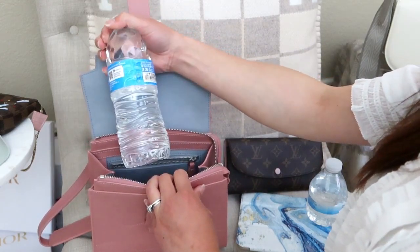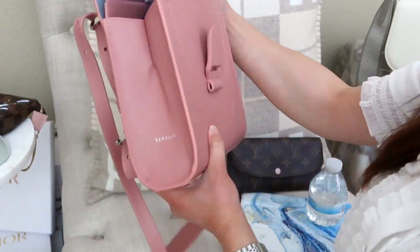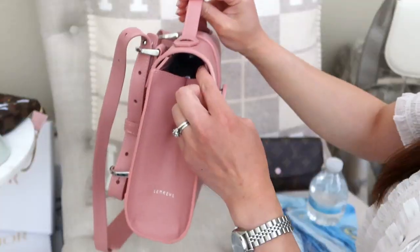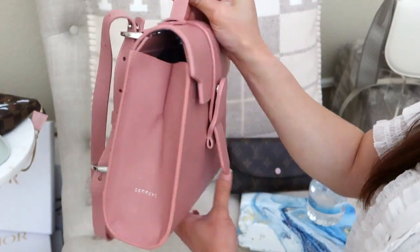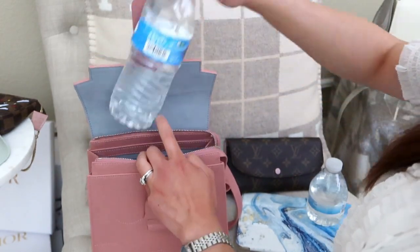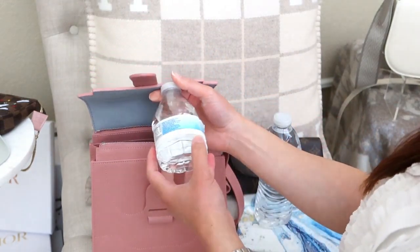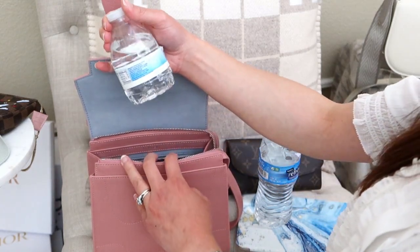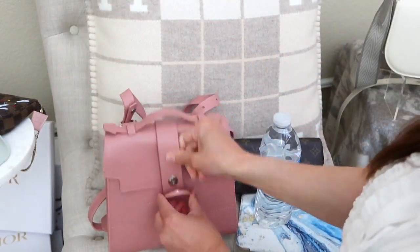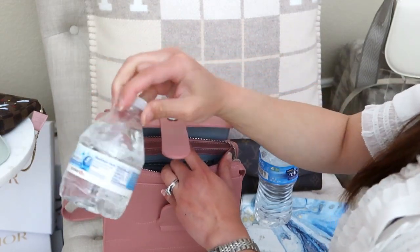For water bottles: a 16.9 fl oz bottle fits but distorts the bag's height. A shorter 8 fl oz bottle with the same circumference fits much better — the bag closes easily without distortion. I'll leave the smaller bottle in to show what else can fit alongside it.